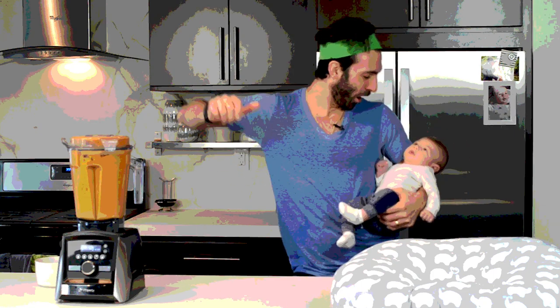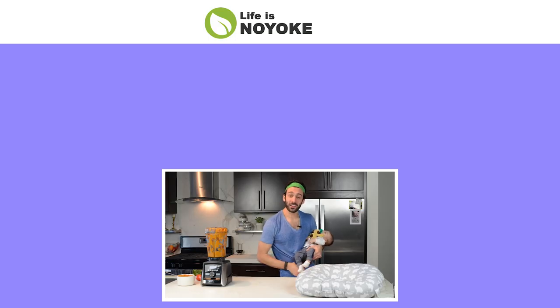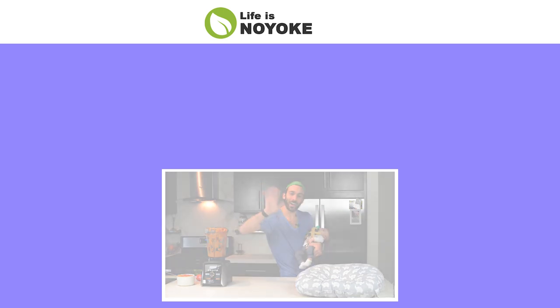Okay buddy, it was so much fun making tomato soup with you. If you liked this video have your parents click subscribe and then click here or here to watch our next adventure. Thank you for watching. Bye.